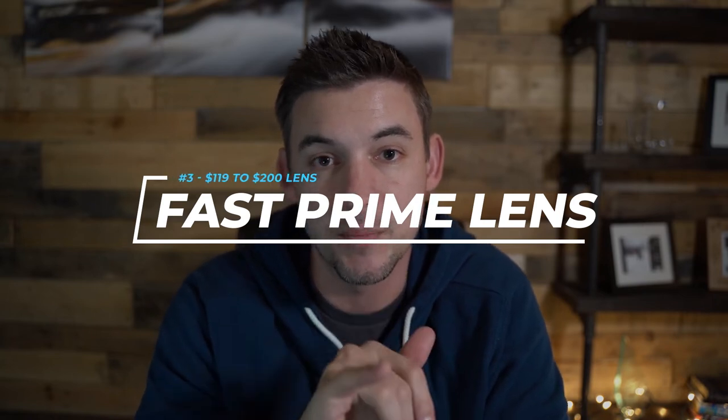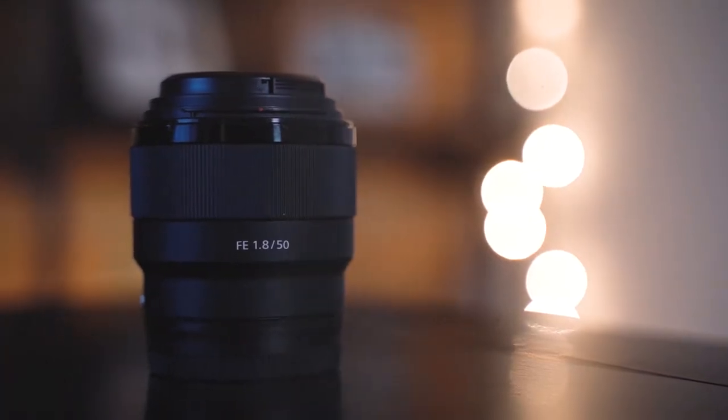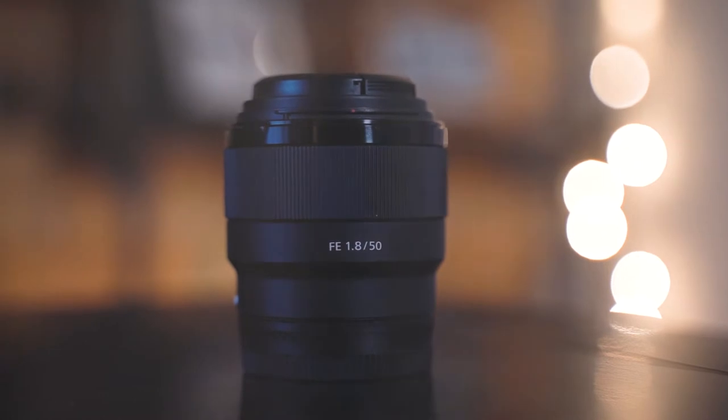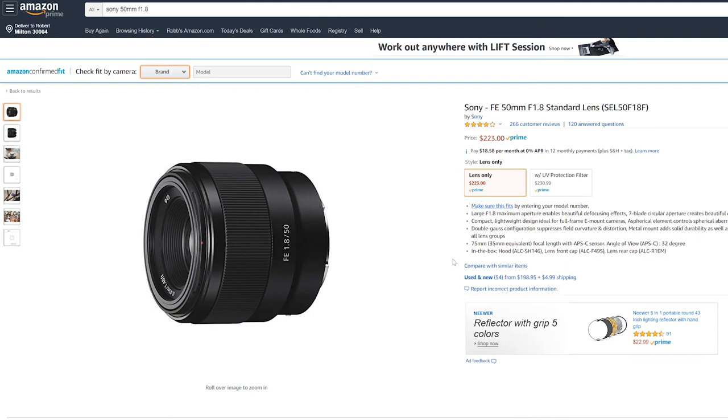Number three is a fast lens. Right now I am shooting with the Tamron 28-75mm, which is not in the $200-and-under range, but in the past I've shot with what you might call the nifty 50, fantastic plastic, whatever you want to call it. It's a 50mm f/1.8 aperture lens and it does one thing very well that brings quality to your videos: it creates depth of field separation between you and your background.